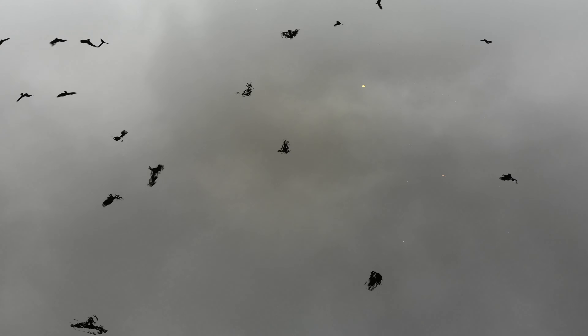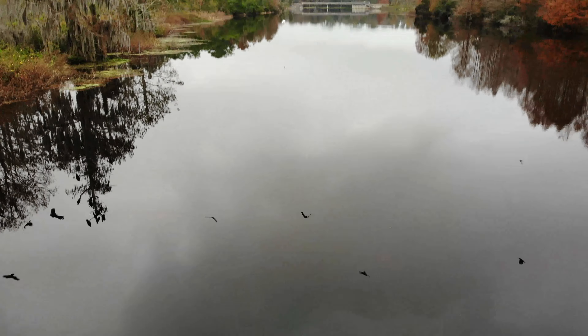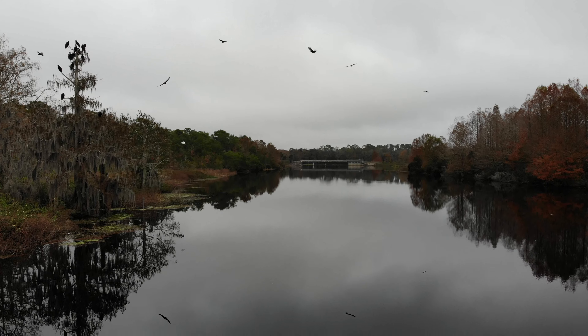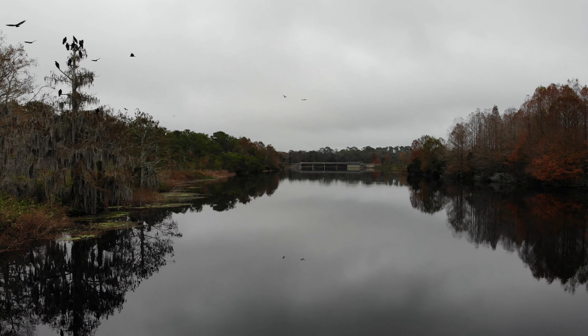So I have the controller in my hand. This is my DJI Mavic Air. It was so cool looking down at the water and seeing the birds reflected in the sky off the water.